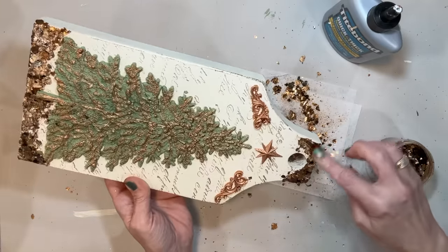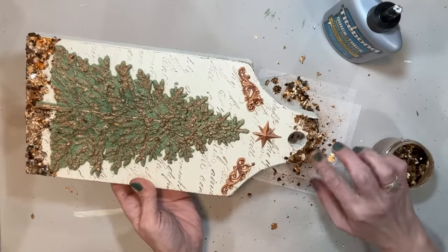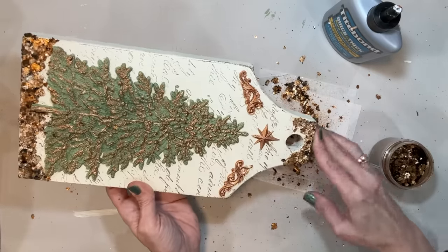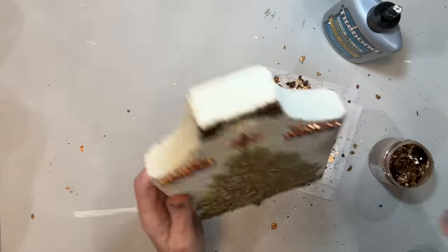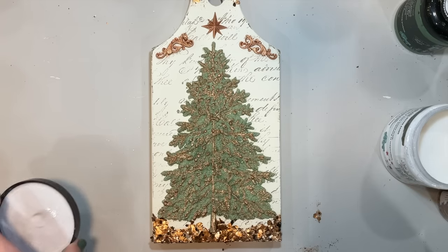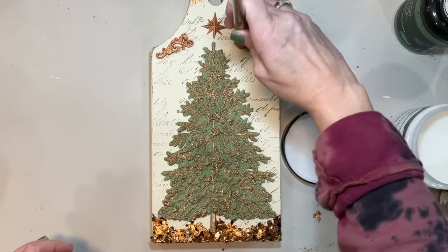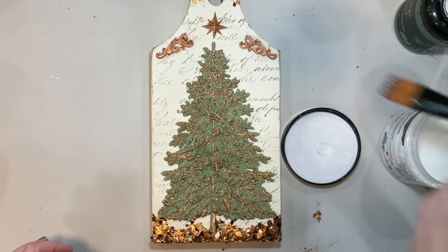I found this beautiful jar of mica flakes in a bronzy copper color. I put some triple bond on to my piece of wood and then poured the flakes on top of it, then used my finger to kind of press them onto the glue. I really wasn't too sure about this — you all will have to let me know in the comments what you think about the mica flakes added to this.